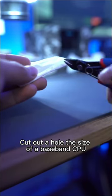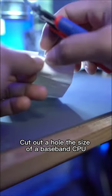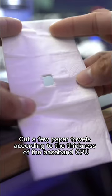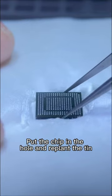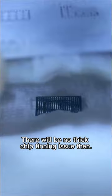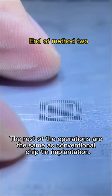Method 2: Prepare some paper towels and cut out a hole the size of the baseband CPU. Cut a few paper towels according to the thickness of the baseband CPU. Put the chip in the hole and replant the tin — there will be no thick chip tinning issue. The rest of the operations are the same as conventional chip tin implantation.